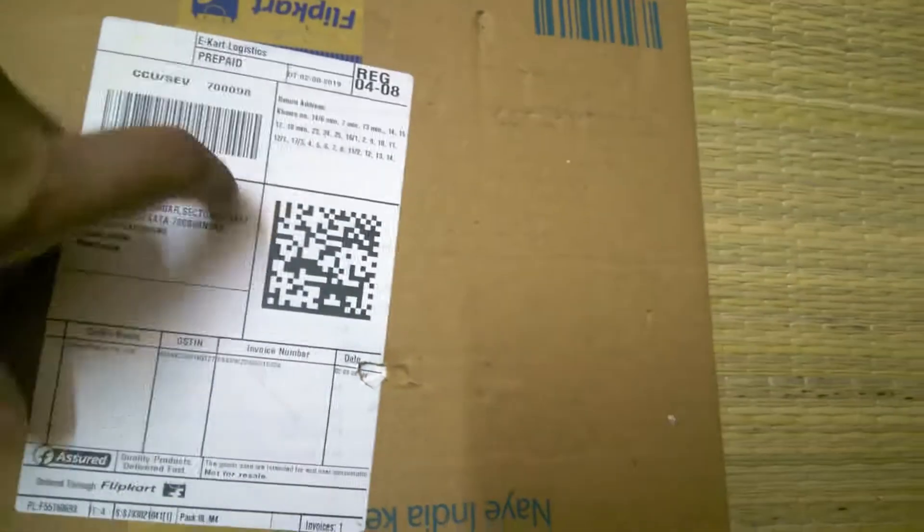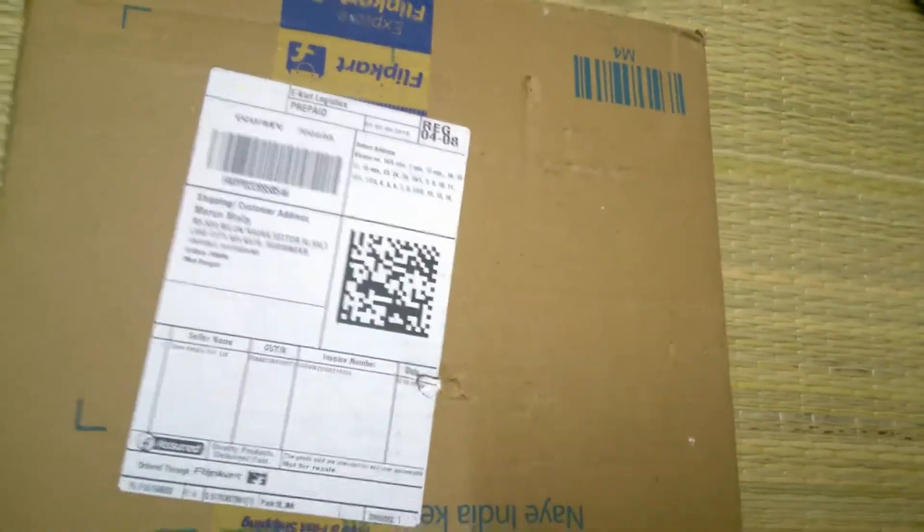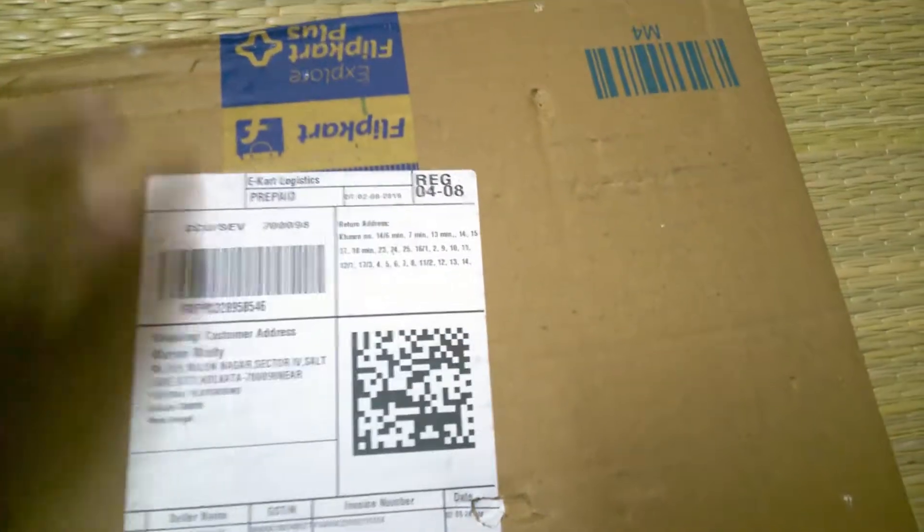Today I unbox a popular book called NCERT at Your Fingertips. As we know, this book is very helpful for those who have studied NCERT books. All the basic JEE or NEET questions come from NCERT books as well. NCERT at Your Fingertips helps you improve your knowledge and practice more.